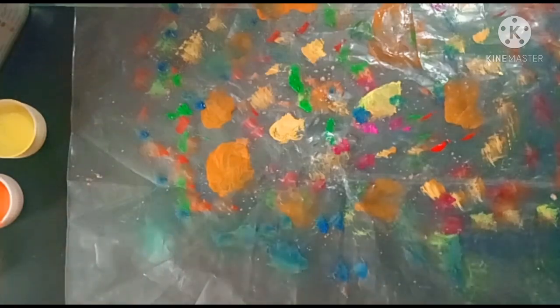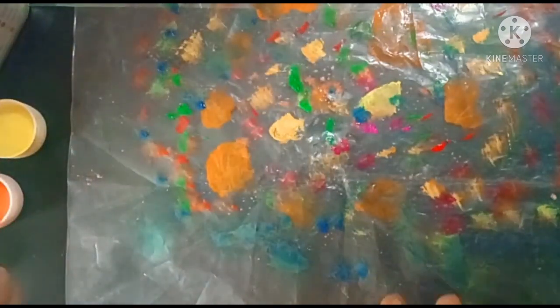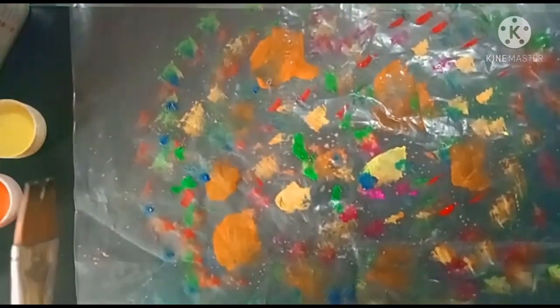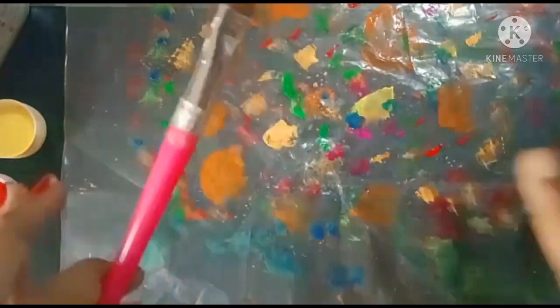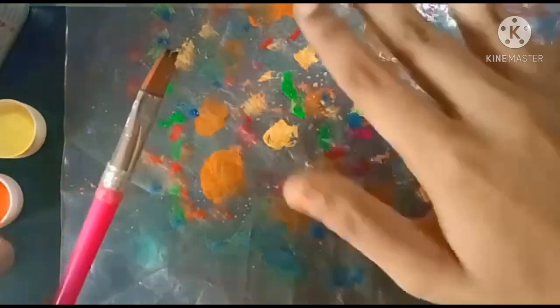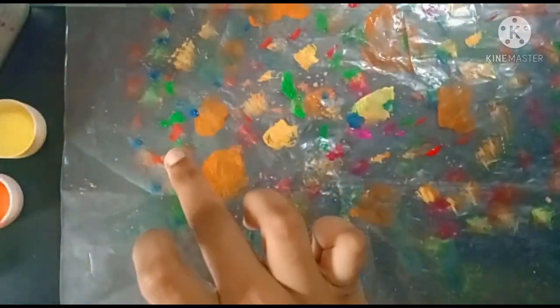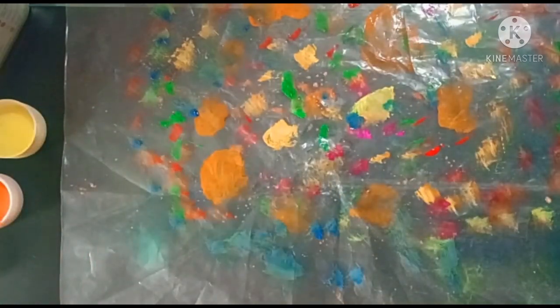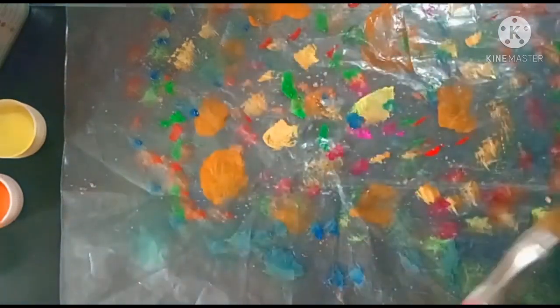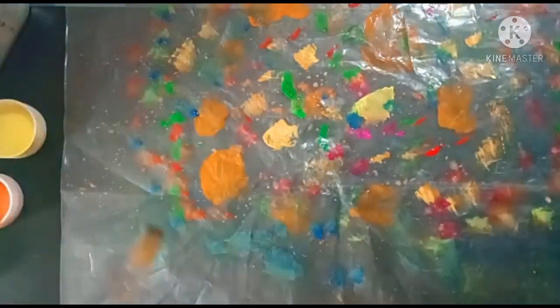I have applied all the colors I have. You need not apply dark colors — it will look odd. Apply light colors; if you have a dark color, apply it lightly, as I applied the dark green and red. Now we have to spray some water so the mixing of the colors will become very beautiful — you compulsorily have to add some water.